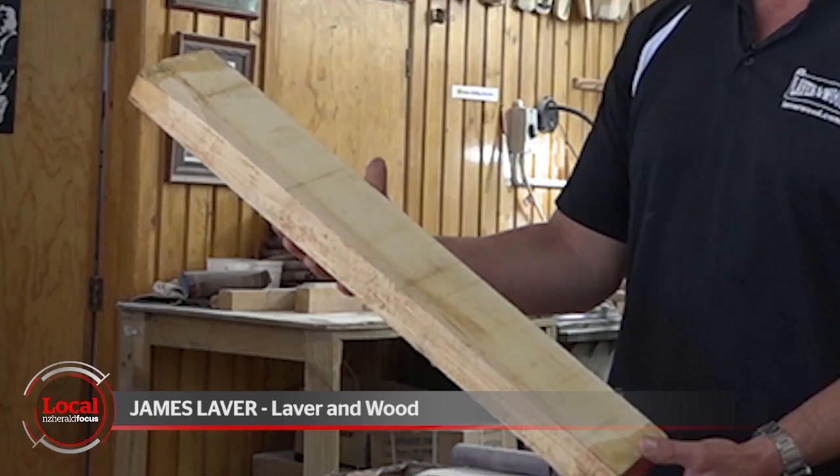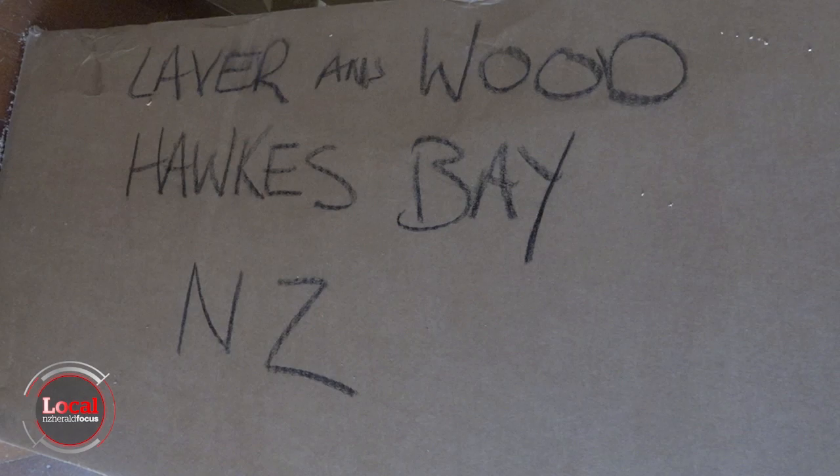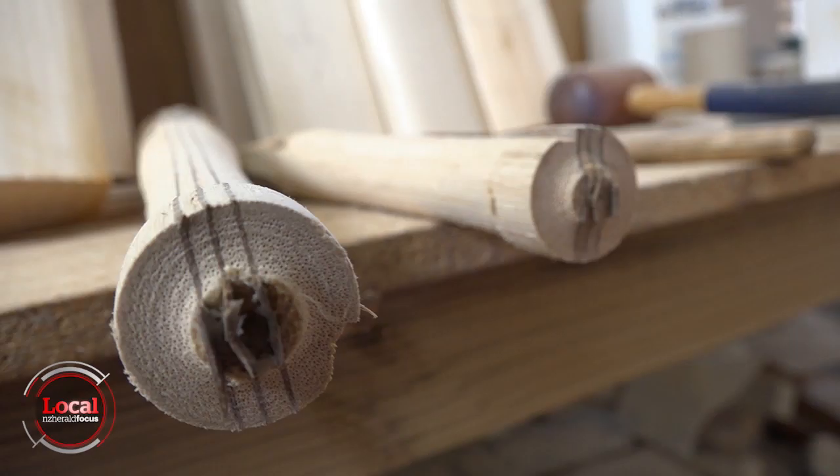We start with the raw block of English willow that comes out of England. We get it at this stage and we usually buy it in a raw form so that we can do the whole process here in our workshops in Hawke's Bay.